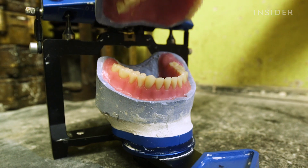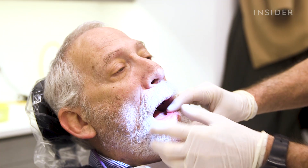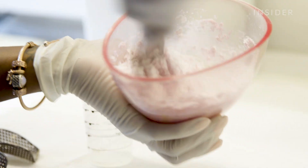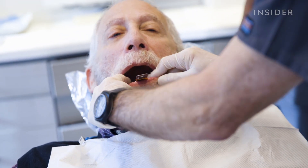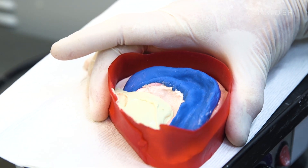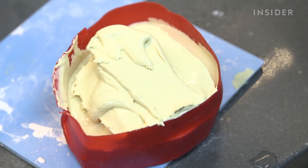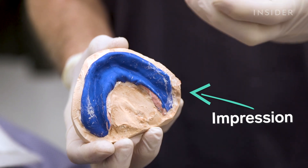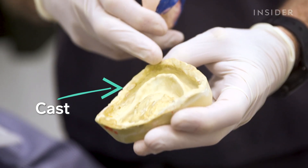Now that we know the basics, let's learn how dentures are made. First, a prosthodontist makes an impression to capture the patient's upper and lower gums. A thick paste gets placed into the patient's mouth for a few seconds. While the impression is still gooey, it's poured into a stone which acts as a cast. This cast is now a replica of the patient's mouth, which comes in handy during the final stages of creating the dentures.